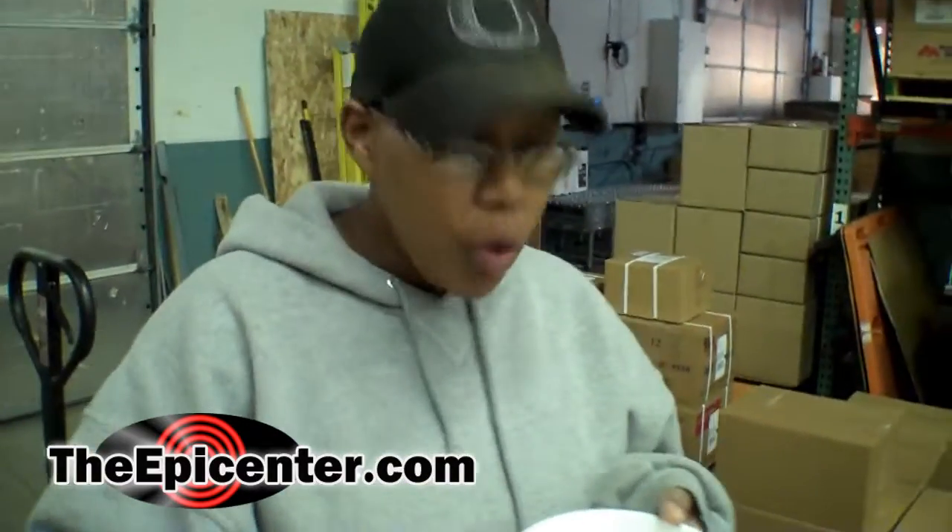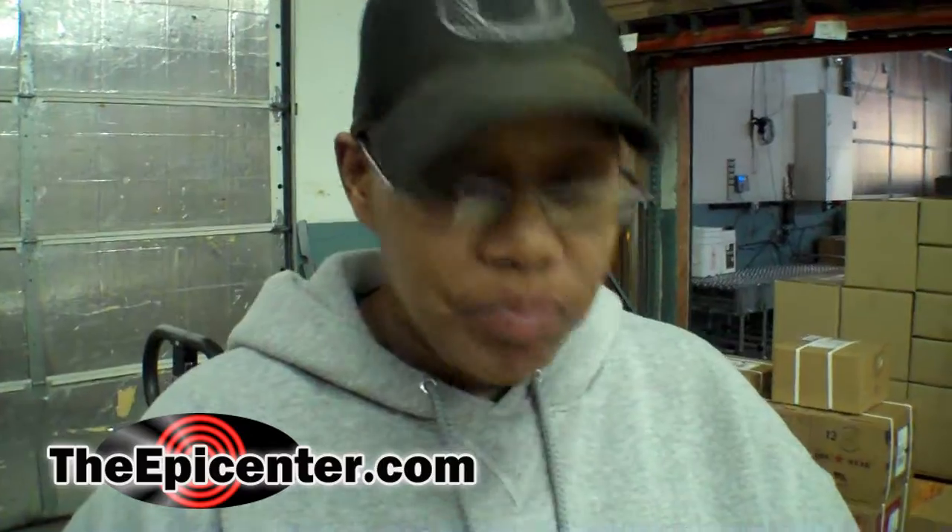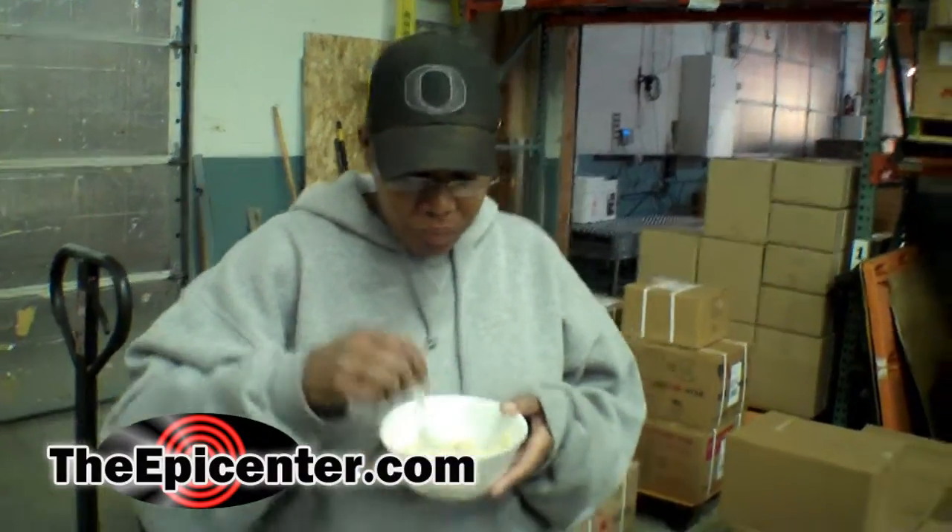I've had this before and this is one of my favorite Mountain House meals. I love the stroganoff — it tastes just as good as hamburger helper stroganoff, but you don't have to slave over the stove. All you have to do is boil some water. Very happy, I like this a lot. I agree with both of these guys — it's great, just like hamburger helper but less work.